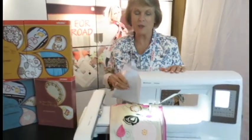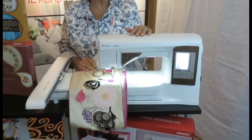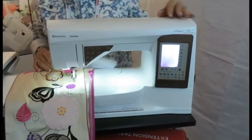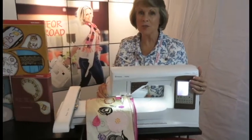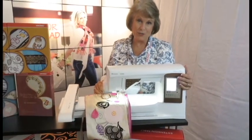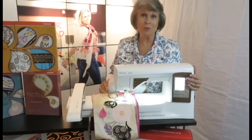This is the Topaz and we are probably most excited about this. The Topaz has been totally upgraded. It now has a color touch screen, the same large work area, editing features, multiple design opportunities, and design placement.